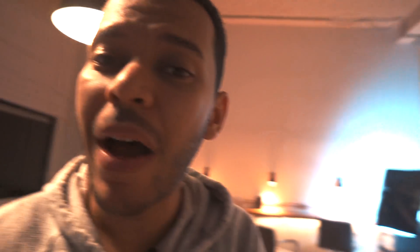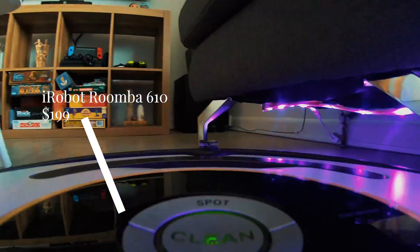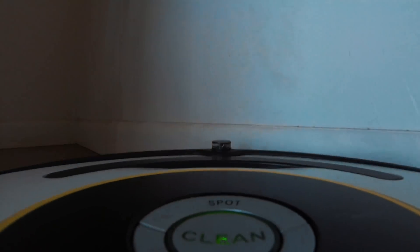I forgot to mention — we have a Roomba. People always ask us if the Roomba is worth it, and you have no idea how worth it it is.